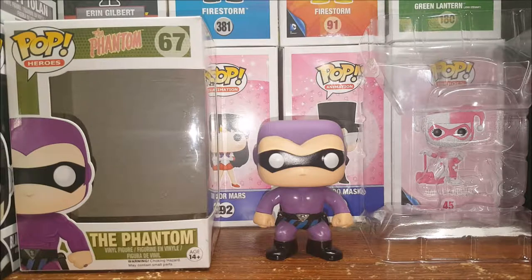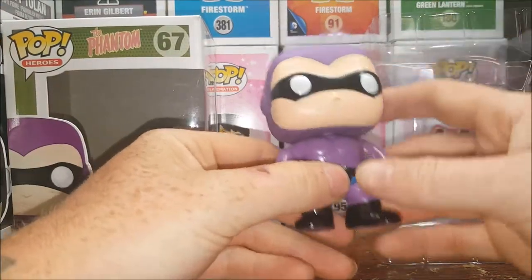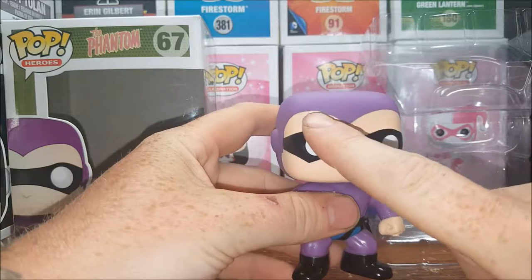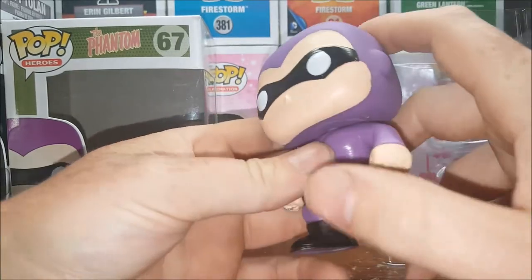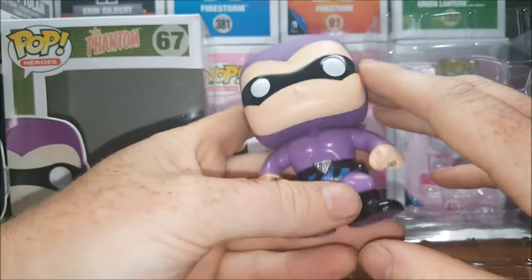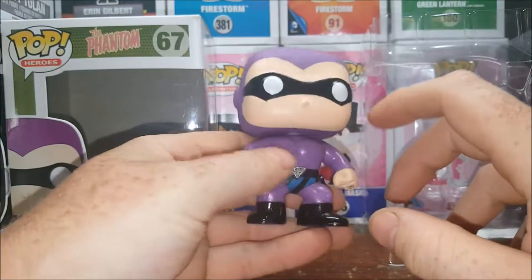I really like The Phantom. I've been a big fan ever since Phantom 2040 — if you guys remember that cartoon back in the day on Fox Kids — and of course the Billy Zane movie. But you've got quite a bit of paint bleeding here on the widow's peak of the cowl, and some paint bleeding there on the mask. Kind of a sloppy paint job on the head, got some scuff marks there.